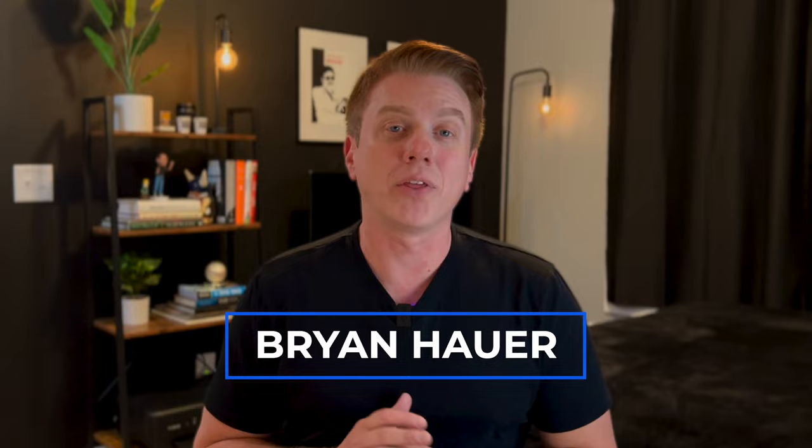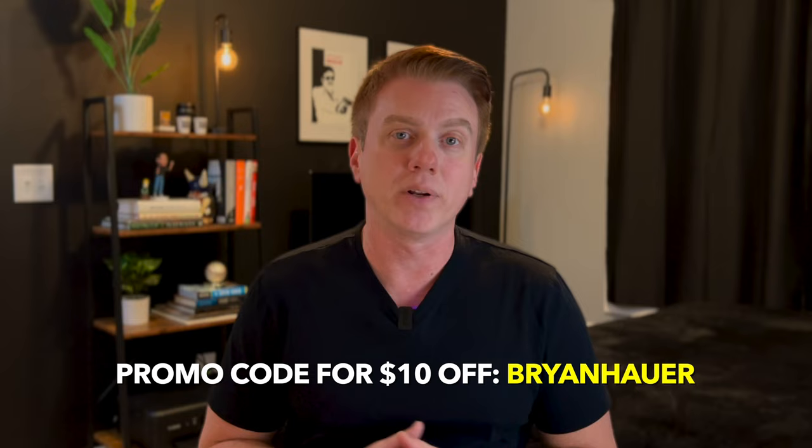Thanks for joining me for another video. Today we're going to be doing a review of the 3W all-weather floor liners for the Tesla Model Y. These are available on Amazon as well as through the 3W website where you can use the promo code BrianHauer at checkout to save yourself $10. I'll include the Amazon promo code as well and link to everything in the description below.